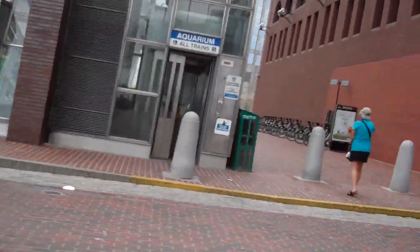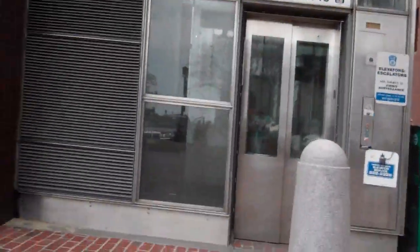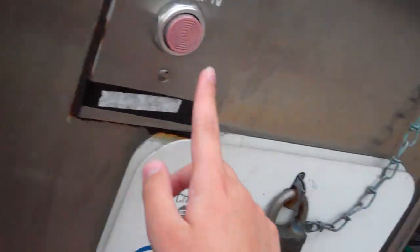Aquarium. Here, come to the elevator at Aquarium Street Station. Let's watch it go. Okay, here we go.